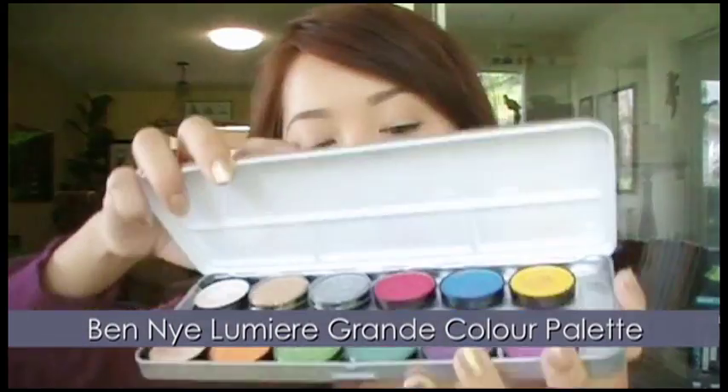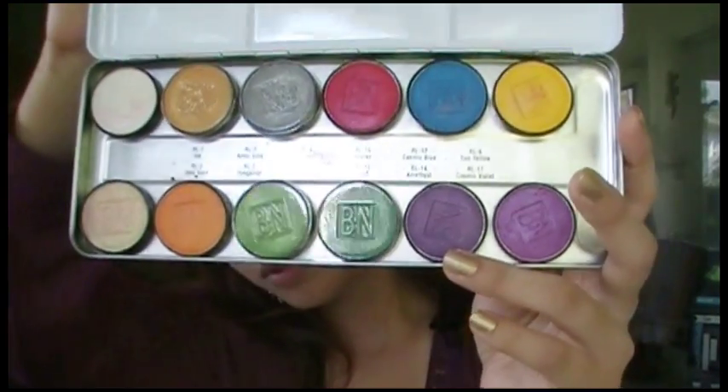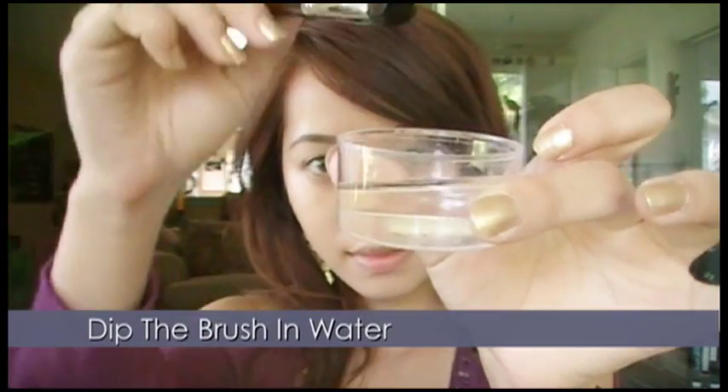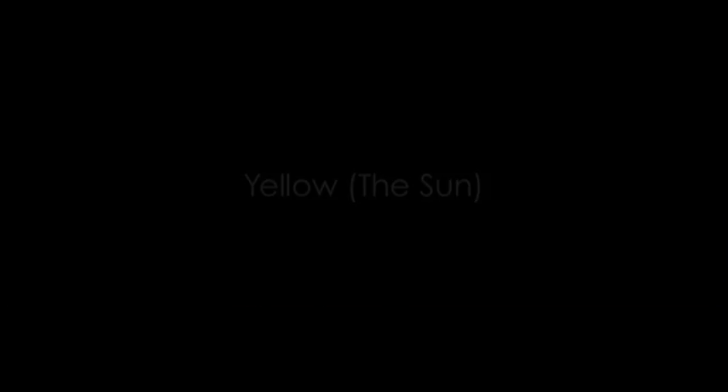Here I'm using the Ben Nye Lumiere Grand Color Palette. It's considered to be theater makeup because the colors are so concentrated. Take your buffer brush and dip it into water — this will intensify the colors. The brushes I will be using in this tutorial are from Academy of Freelance Makeup.